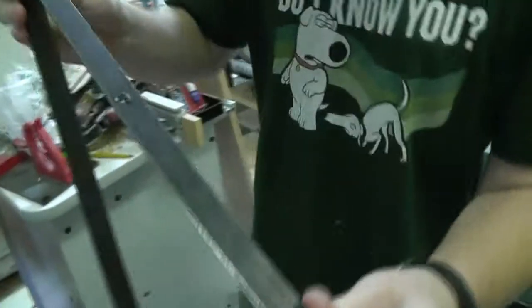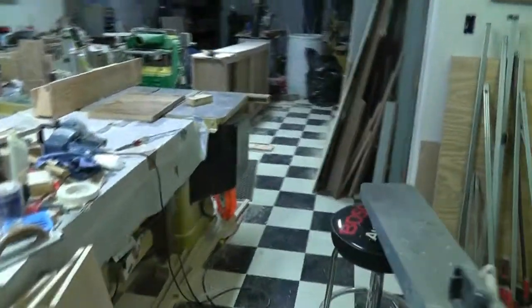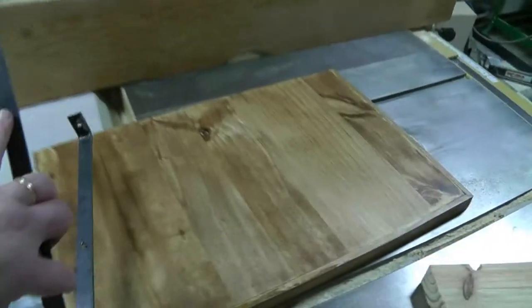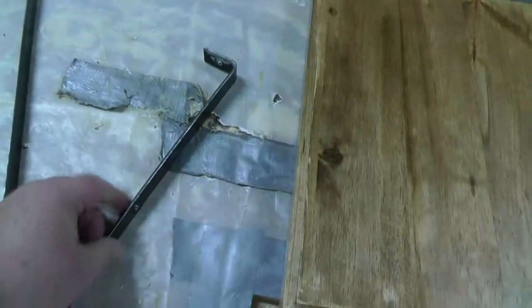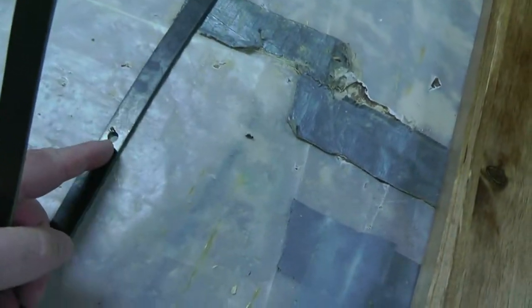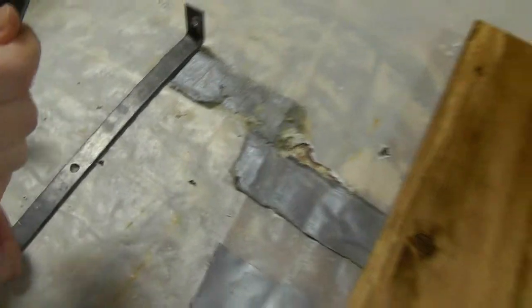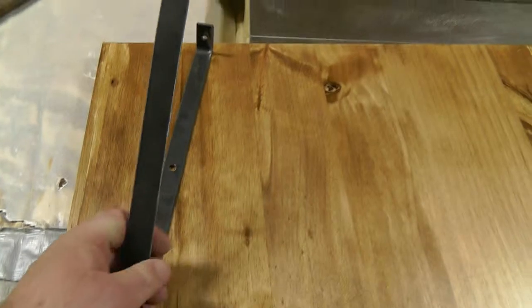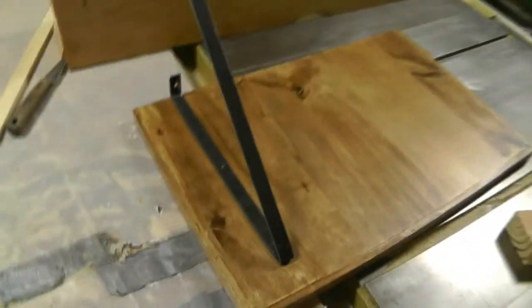Let me show you what we're going to do. Let's go over here. What we're doing is we're making a custom shelf. Take the chisel and chisel off that little piece of metal right there. There you go. What we're going to do is we're making this custom shelf for a place in our kitchen.